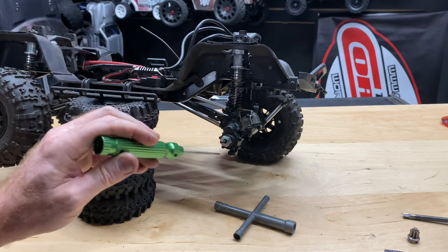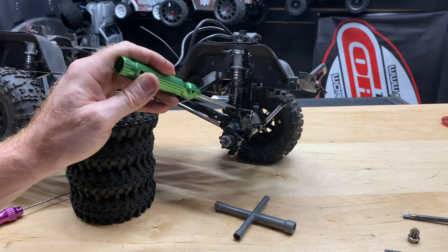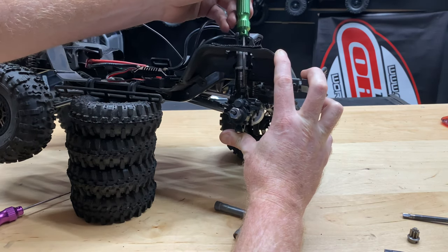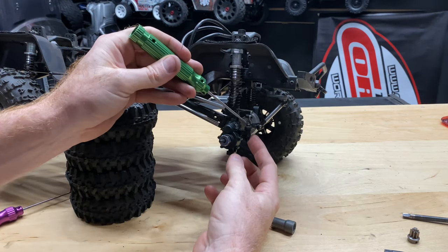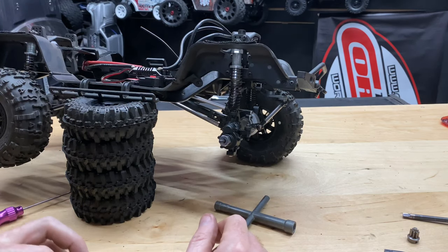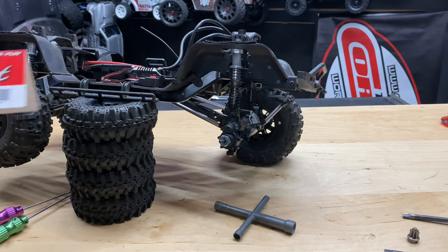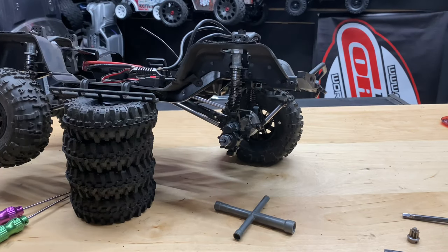All right guys, got everything back together — all six screws holding the case for the portal axle, the steering linkage top and bottom. I compressed the suspension, was able to get my driver right through the top and screw it down, then put the steering linkage back together and everything's good to go. Hopefully you found this video informative — don't forget to like, share, and subscribe. Check out our website omgrc.com, and I'll put the link for the part in the description below. Later guys, take care.